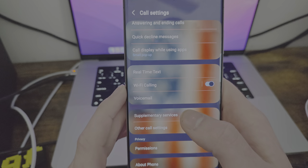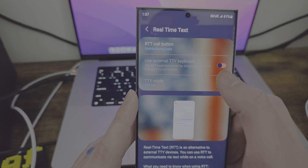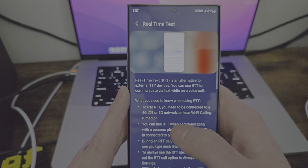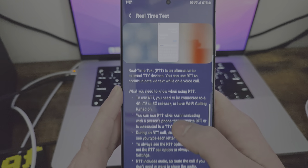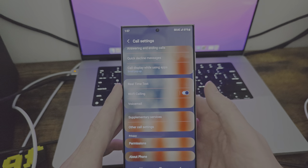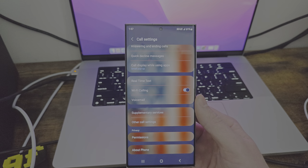We have real-time text, we have WiFi calling, and real-time text visible during calls. RTT is an alternative to external TTY devices — you can use RTT to communicate via text while on a voice call. Yeah, exactly — it's that Bixby voice thing. It's very similar. I think that's just the Samsung flavor implementation of Bixby.